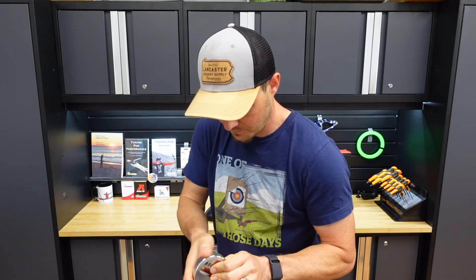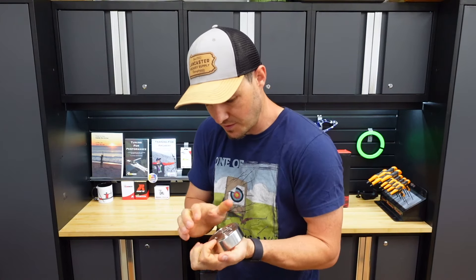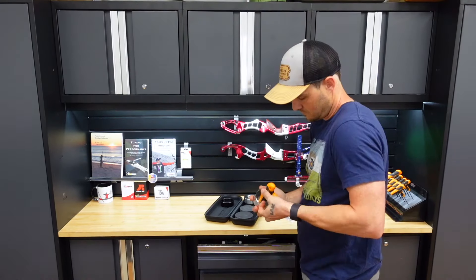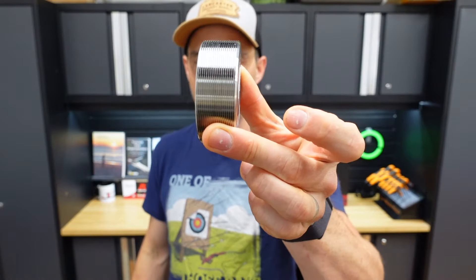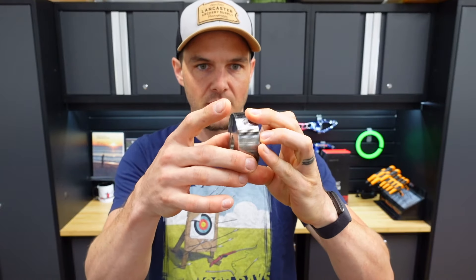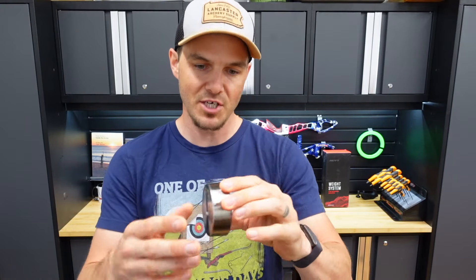It threads together nicely with a good stop. The center section is threaded to receive the outer ring. I would never personally run this on its own without an outer ring, because the moment you ding these threads on anything, you're not getting those threaded collars back on. So if you're not able to shoot a 20-ounce barebow weight, I would definitely not take the aluminum ring off. It doesn't weigh very much anyway, so I wouldn't worry about it — just be careful.